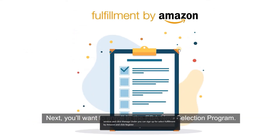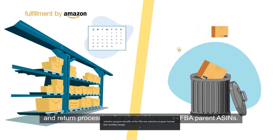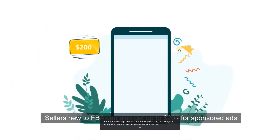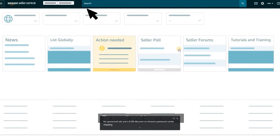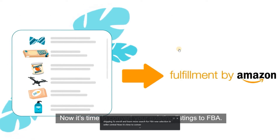Next, you'll want to enroll in the FBA New Selection Program. Benefits include free monthly storage, removals, and return processing for all eligible new to FBA parent ASINs. Sellers new to FBA can also get up to $200 for sponsored ads and a $100 discount on Amazon partnered carrier shipping. To enroll and learn more, search for FBA New Selection in Seller Central.